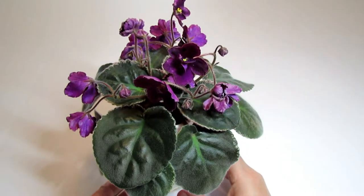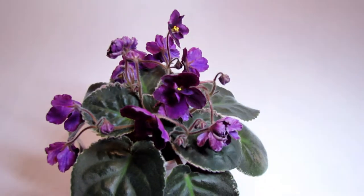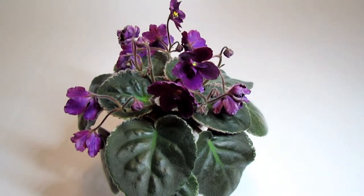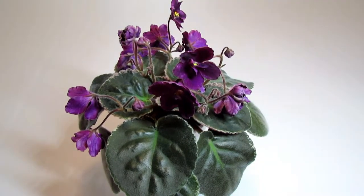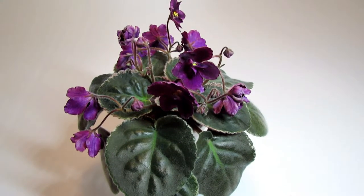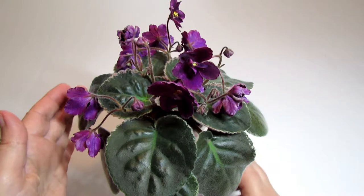The flowers are semi-double dark red-purple stars. I got it because I really wanted to have a darker color variety in my collection, and I'm really happy I ordered it. I enjoy the color of the blooms very much.